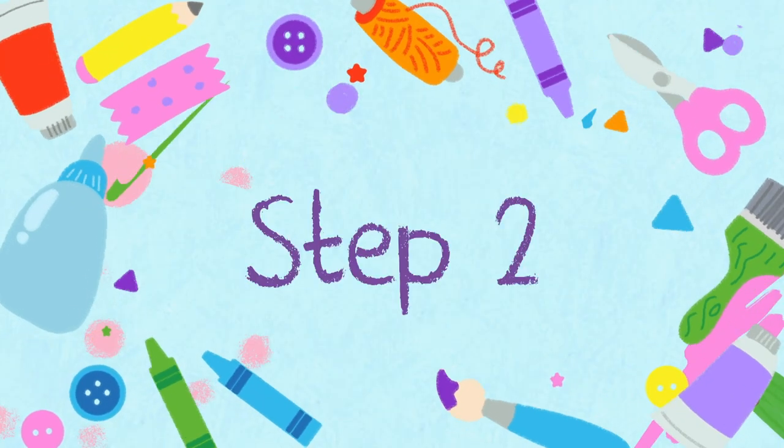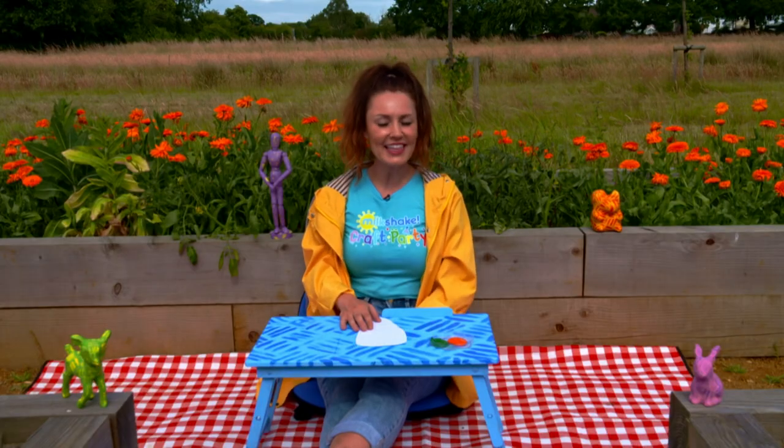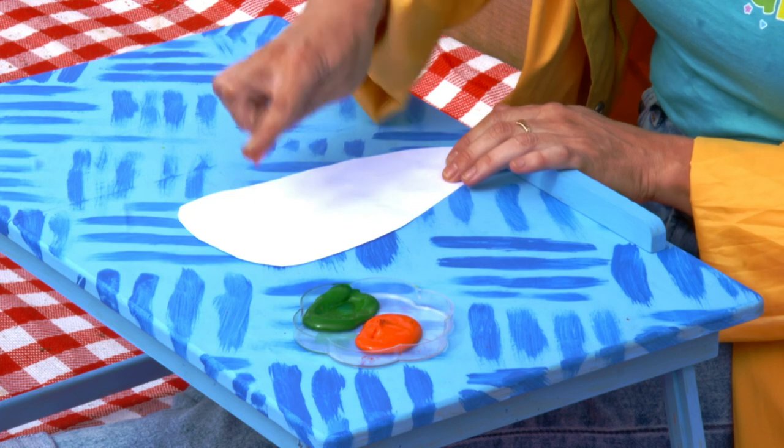Step two. After you've washed your hands milkshakers, ask a grown up to cut out the shape of a carrot for you, like this. Then using a clean finger and some orange paint, finger paint your carrot.